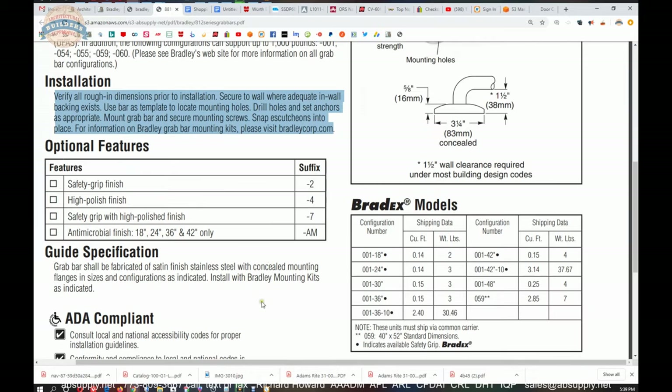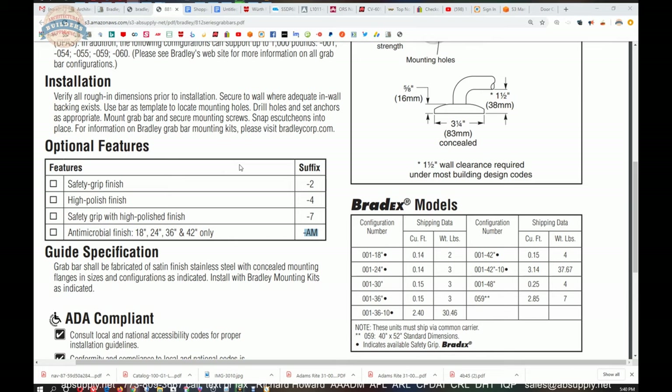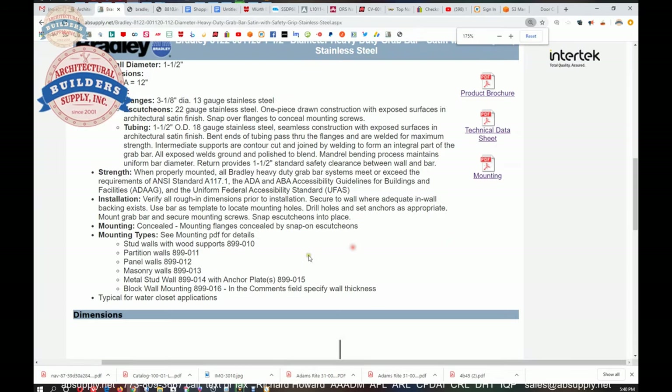The antimicrobial coating is standard practice in hospital applications. It's a coating on the material that retards the growth of germs and bacteria — contagions passed person to person are not permitted to grow on the surface when it's antimicrobial coated. Many items in our hardware industry have that — push/pull hardware, door latches — and of course this grab bar is ADA compliant.